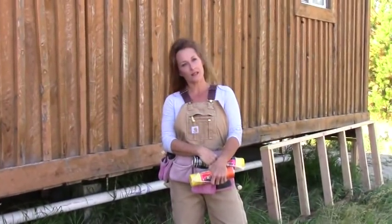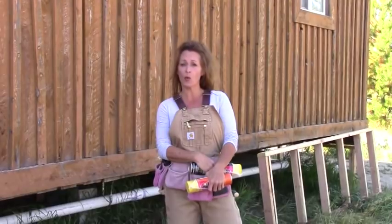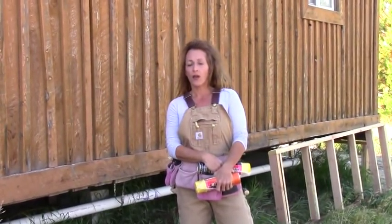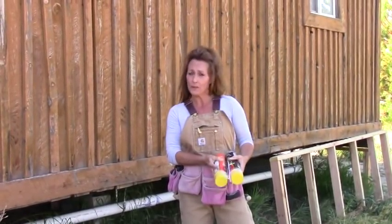Hi, Susie Homesteader of the Rockies, and welcome to the Susie Homesteader channel. Today it's getting real close to winter time here, so I need to finish skirting a double wide trailer that I haven't finished skirting yet, and I'm going to go through a couple steps with you on how to wrap that up.